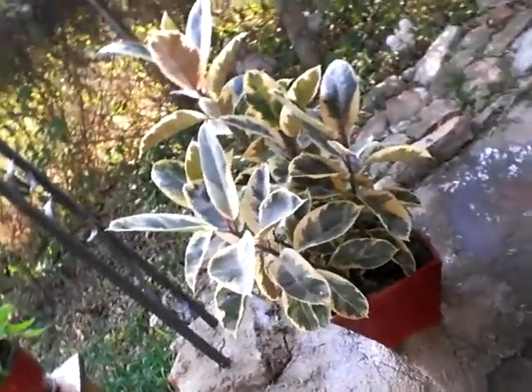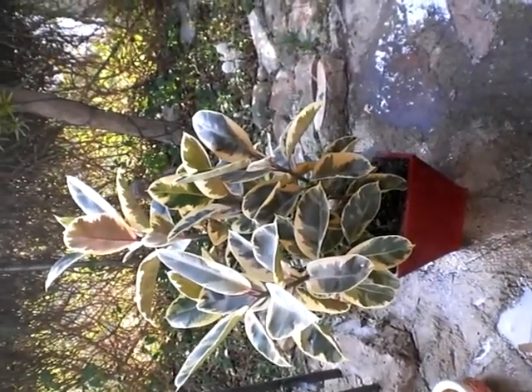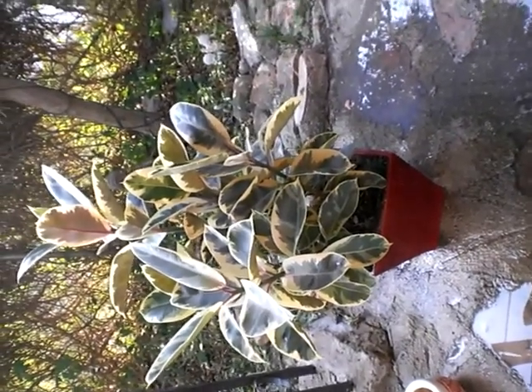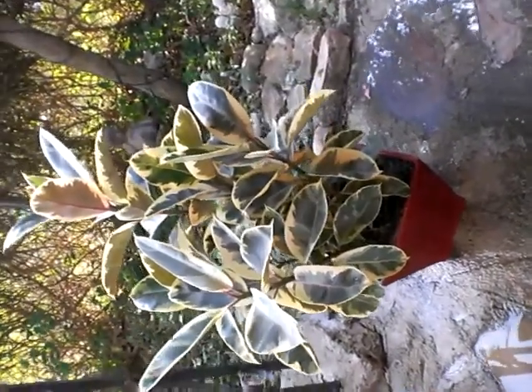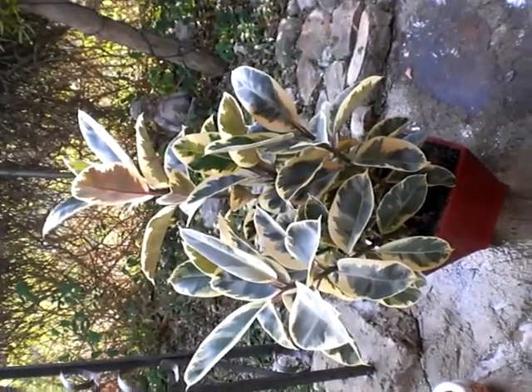Look at that. It's a beautiful plant. Very beautiful. Willie, what do you think of this plant?